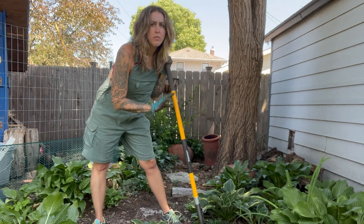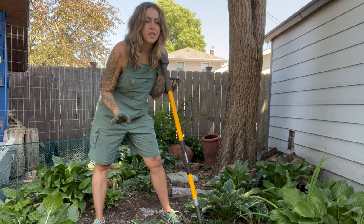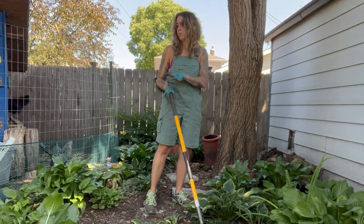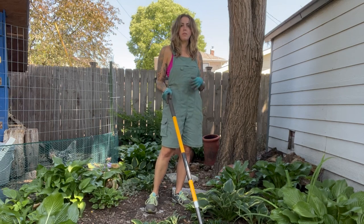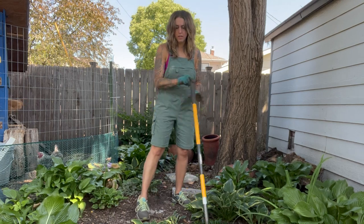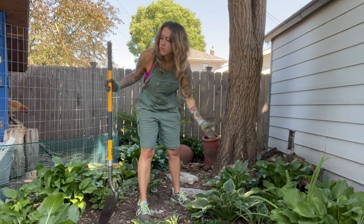This area stays pretty much in full shade all summer. In the spring it gets a little bit of sun, so this is actually kind of a nice spring garden. Right now it's pretty much full shade, so as long as I water it well at the beginning of summer it stays really nice — the hostas are really happy back here.